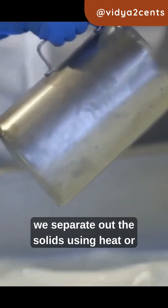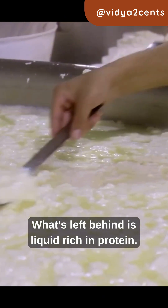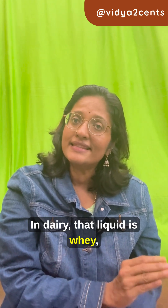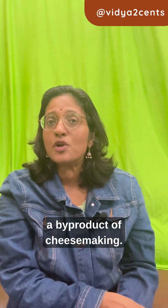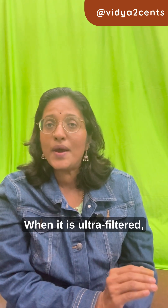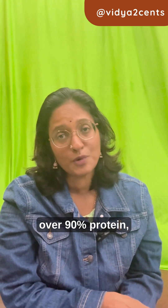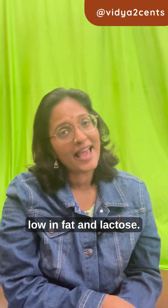First, we separate out the solids using heat or acid. What's left behind is liquid rich in protein. In dairy, that liquid is whey — a byproduct of cheese making. It's filtered and dried. When it is ultra-filtered, you get whey isolate: over 90% protein, low in fat and lactose.